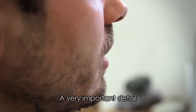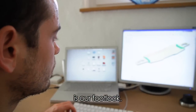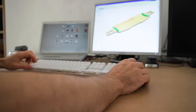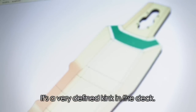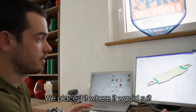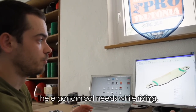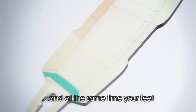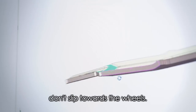Ein ganz wichtiges Detail ist dann eben das Ausser-Rist-Concave. Mit einer grün markierten Zone haben wir ein Ausser-Rist-Concave. Es ist ein sehr definierter Knick im Brett, so angeordnet, dass es vom Fahren her ergonomisch Sinn macht. Man weiß, wo man steht, und gleichzeitig rutscht man deutlich weniger in Richtung der Rollen.